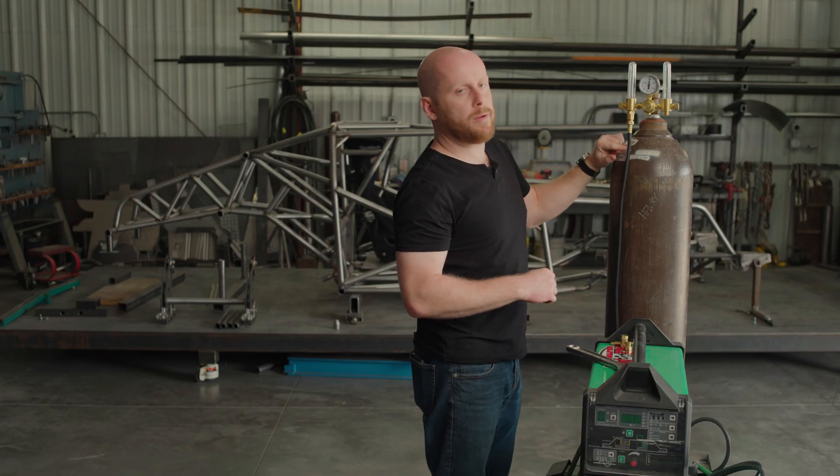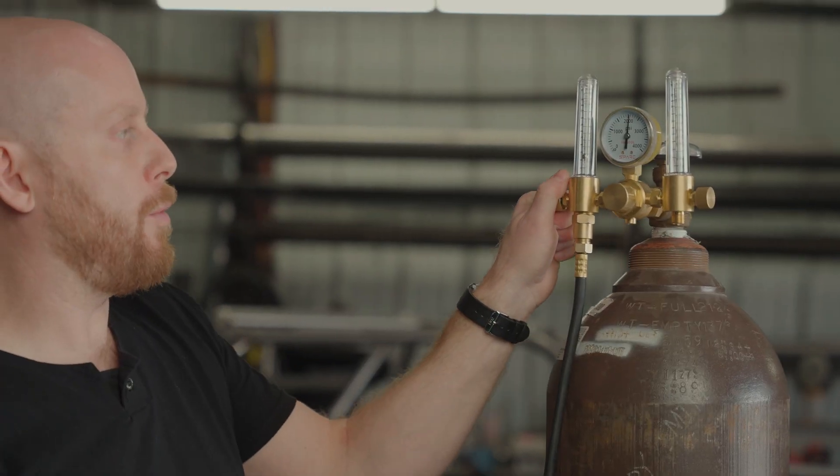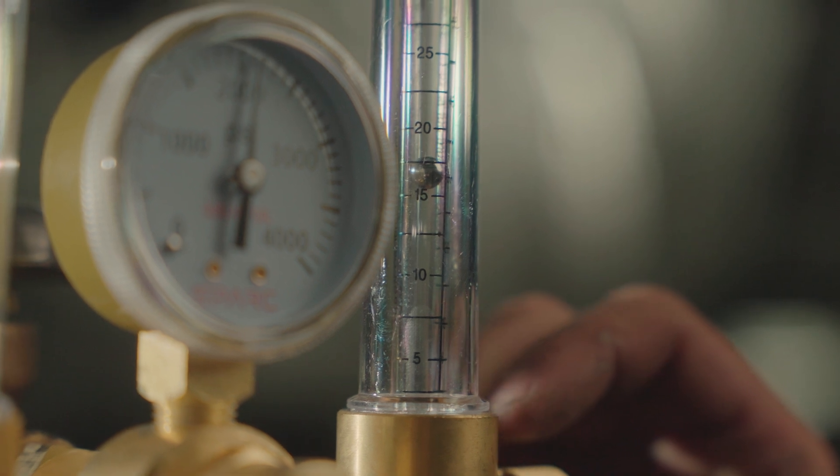Once you have this hooked up, you can go ahead and crack the valve open and set the flow rate to where you want it. You want the ball to be right in the middle of the line for the most accurate flow reading.